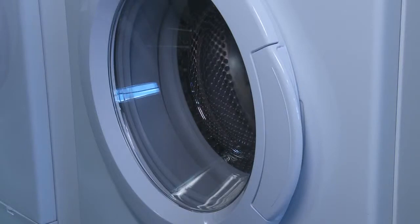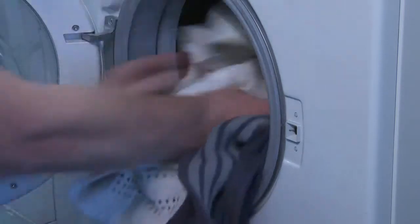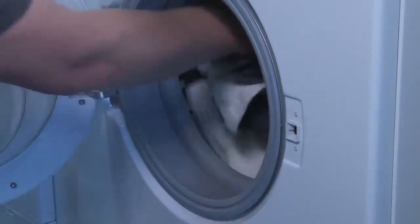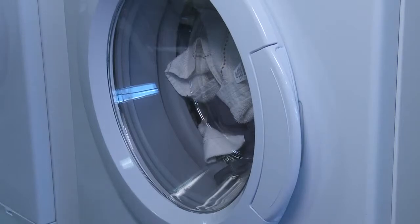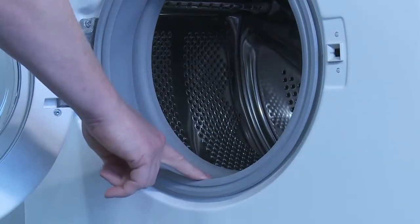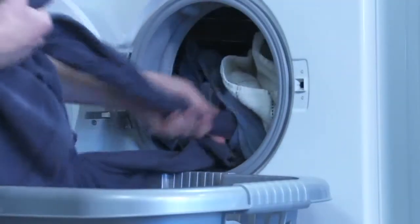When using a washing machine, it's important to perform regular maintenance washes to ensure the appliance continues to operate to the highest standards. Some users may find they have issues with unpleasant odours coming from both their appliance and laundry. Mould can also form in the detergent drawer area, residues can appear on the door seal, and soot-like marks may appear on clothes after washing.